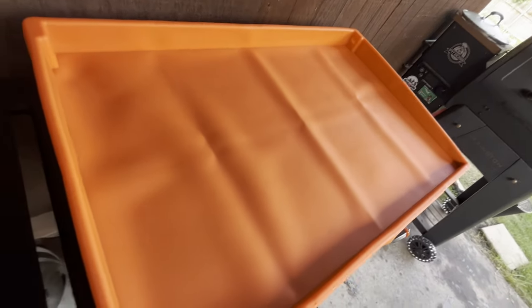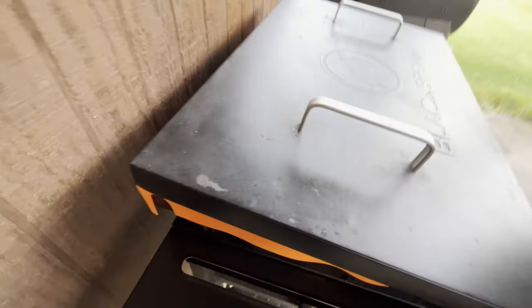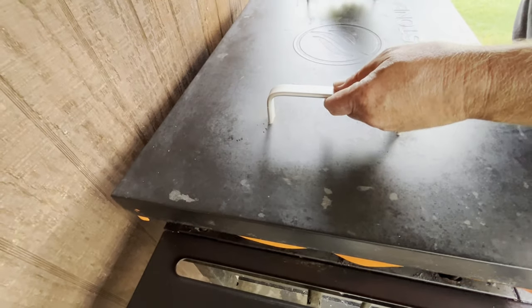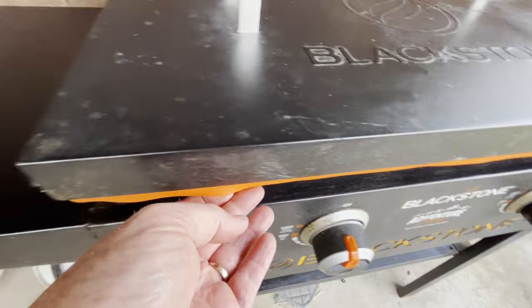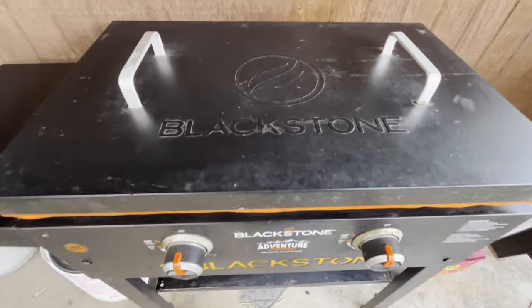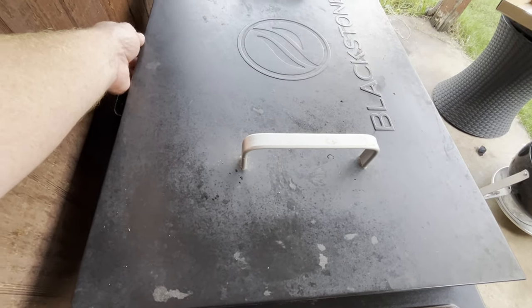I'm still going to put this over it — see if it fits as well. Yeah, that really does seal it down now. That's got it sealed in there and really locks it in place. Where before you had a gap in the back, now you don't have any gap — maybe a little bit where that opening is, but overall great.